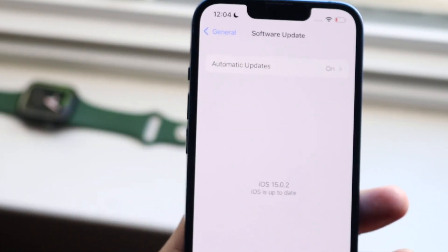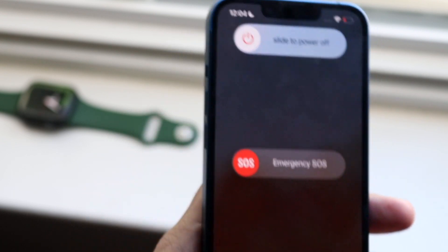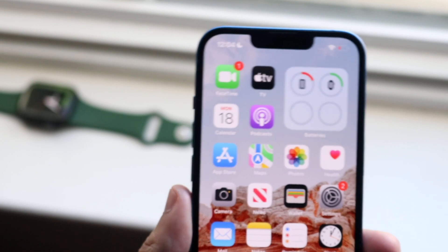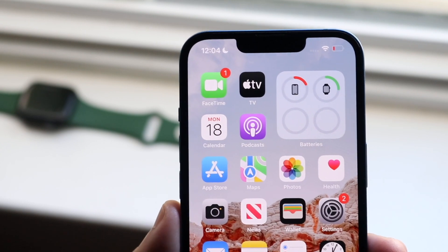If that doesn't work, another thing you can do is restart your iPhone. Hold down the power button and the volume down button, slide to power off, and restart your phone. You can also restart your Apple Watch and try that way too. These are the main things you can try if your Apple Watch is not connecting to your iPhone.